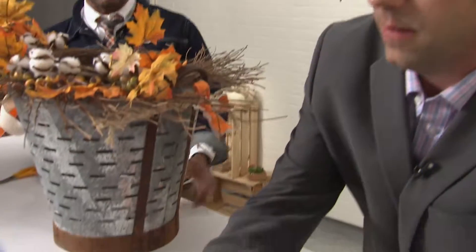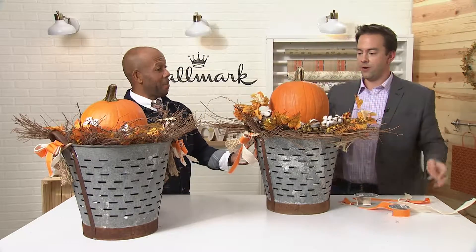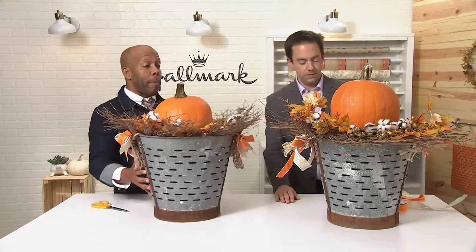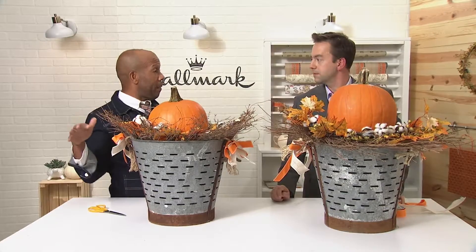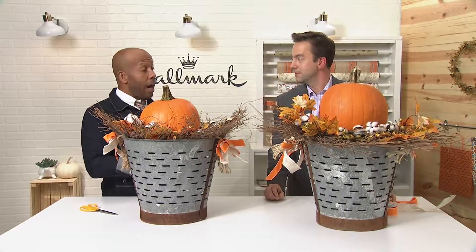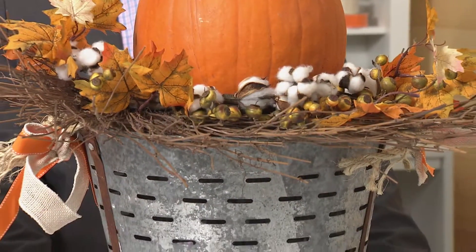Now we just put our pumpkin right on top, and it's going to sit on that nice foundation we made. And voilà! I love to do a pair of these — they're great at the entrance of the house as you're walking up, on either side of the fireplace, along the stairs. Really any bucket, olive or bushel basket, some rope, any wreath, and some greenery.